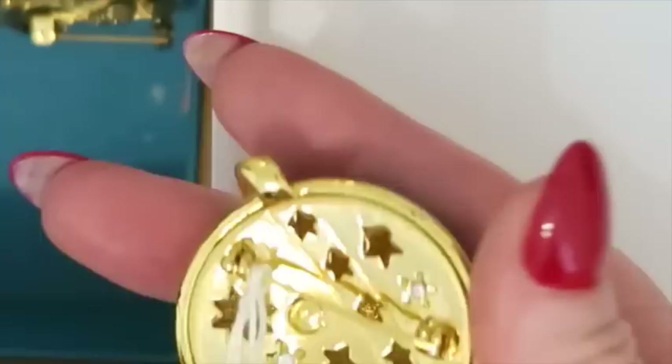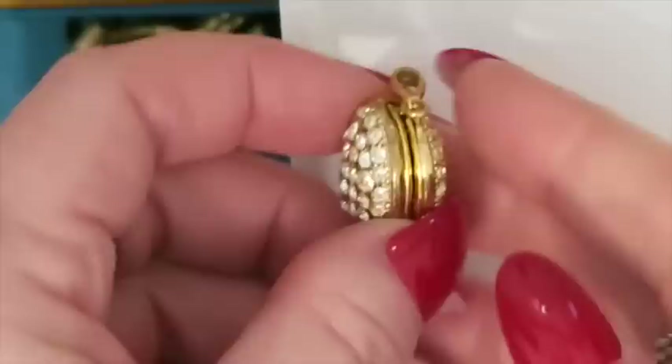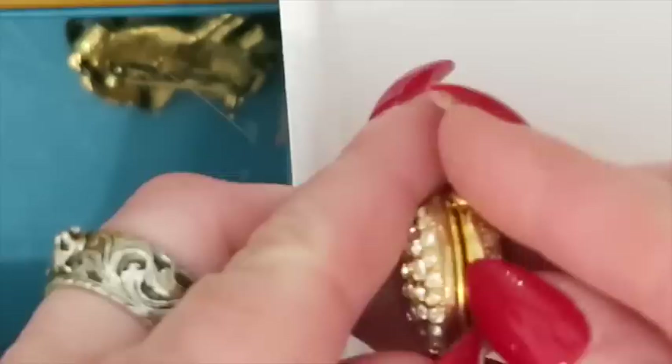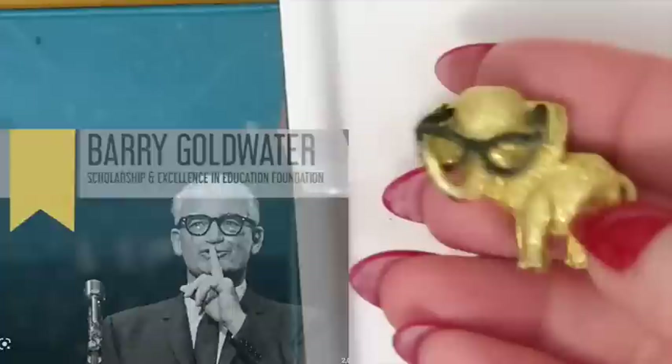I've got this locket which I believe is just costume jewelry — nobody's home, but still fun. People love lockets. This is a nice oval one. Nobody's home in this one either and it's also just costume jewelry but super pretty. And then this one I believe is an Eisenhower political pin that was my grandmother's.